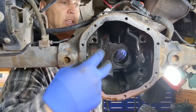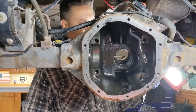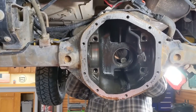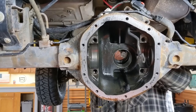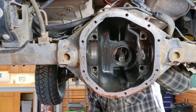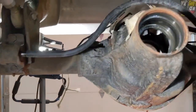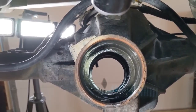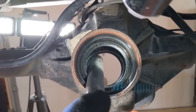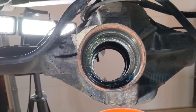To remove the inner race: look down in there and you'll see the bearing with just a little bit of a lip. Get some sort of punch that can catch just the edge of that lip, then work in a circular motion — come up on one side, then down on the other — and eventually that race will pop out.